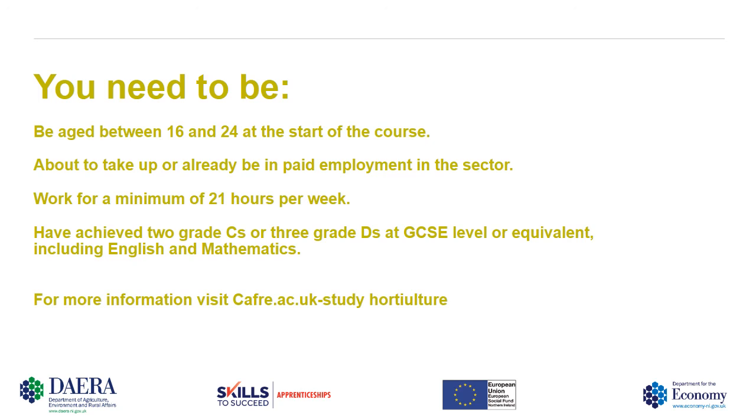For more information please visit caffrey.ac.uk/study-horticulture. Thank you and have a nice day.